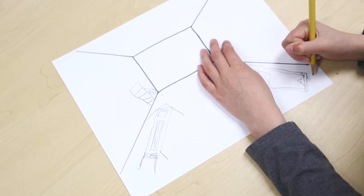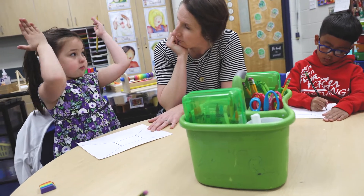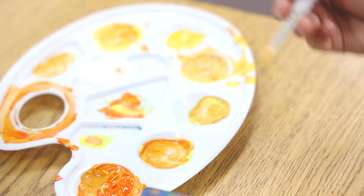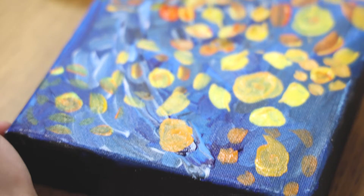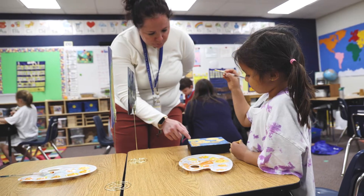Every year kindergarten learns about four different artists. We learn about their life and the style that they paint in. This year we learned about Vincent van Gogh. We learned how Vincent van Gogh loved to use bright colors, and the students have been able to create their own pieces using some of the same techniques that Vincent van Gogh did.